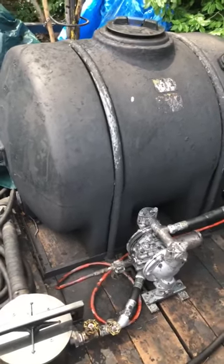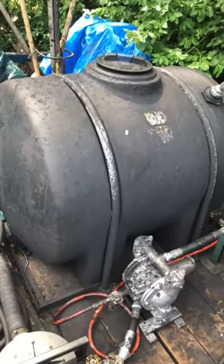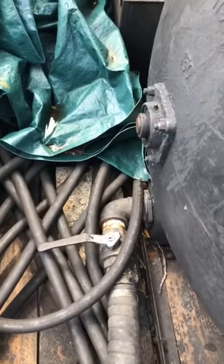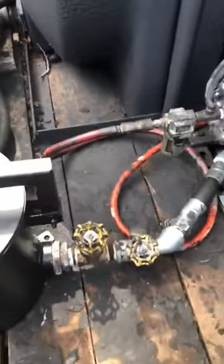Hey buddy, hope this helps you out. Let me know if you got any other questions. I'll just give you a rundown of my whole tank system. Got the 225 poly tank, got a two-inch ball valve on the outlet to shut off the tank, and that runs into my filter pot.